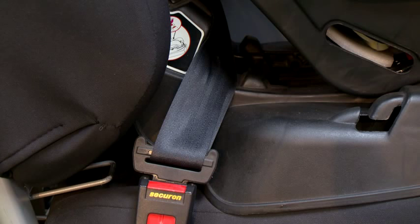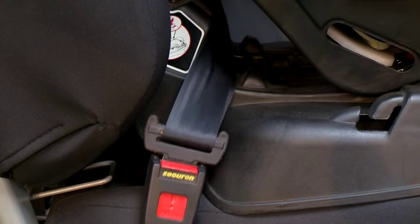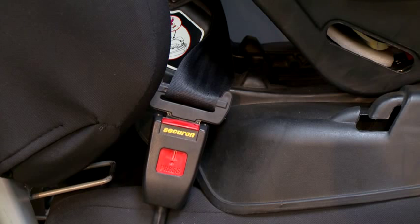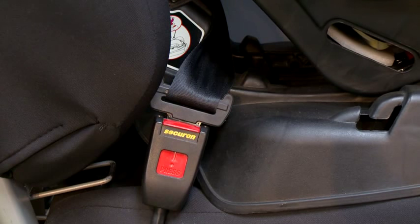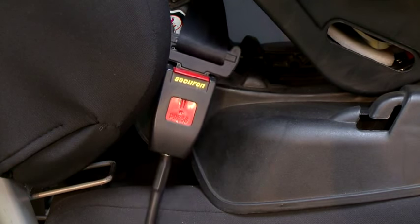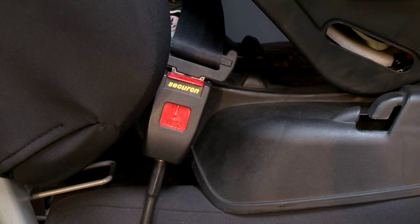Safety point number one: buckle crunch. Buckle crunch is a problem where the car's three-point seat belt buckle comes into contact with the infant seat in a way which could cause damage to the buckle in the event of an accident. With car seats, always ensure that the top of the buckle is lower or at the same level as the top part of the infant seat.